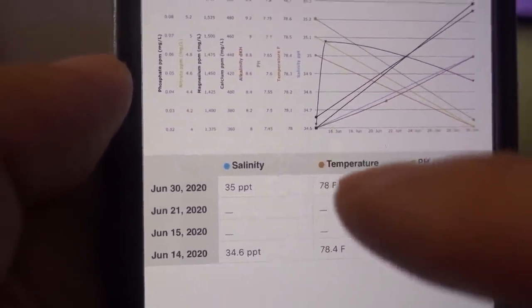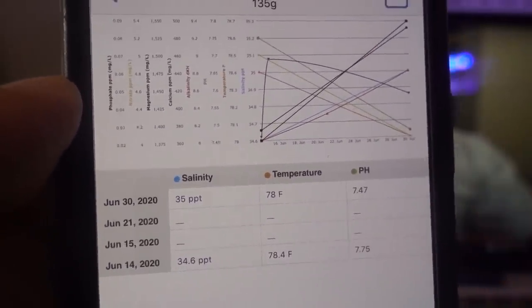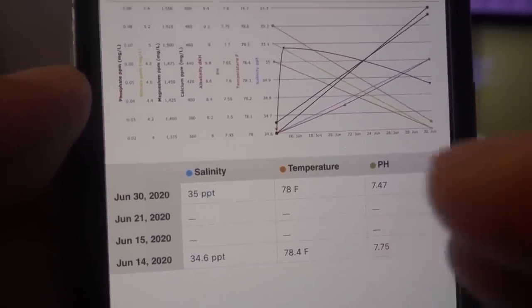Two weeks later — alright, here comes the fun part. We are going to interpret the data we got today. The last time I did a full test was two weeks ago, so we're going to do a quick comparison and see the difference. The first parameter we're going to look at is salinity, and that's really important because salinity kind of dictates all the other parameters — if it's off, everything else is going to be off.